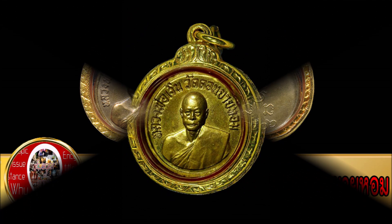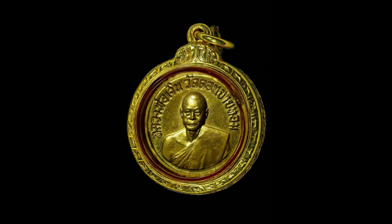ด้านหน้าเป็นรูปหลวงพ่อเงิน มีตัวอักษรล้อมรอบ ด้านบนเขียนว่า หลวงพ่อเงิน วัดดอนยายหอม ด้านหลังเป็นอักขระยันต์ ส่วนวนเป็นตัวอุณาโลม ตรงกลางเป็นตัวนะ ด้านล่างเป็นตัวหน้า 2 ตัว และมีตัวเลข 2506 หมายถึงปีพุทธศักราชที่สร้างเหลียนรุ่นนี้